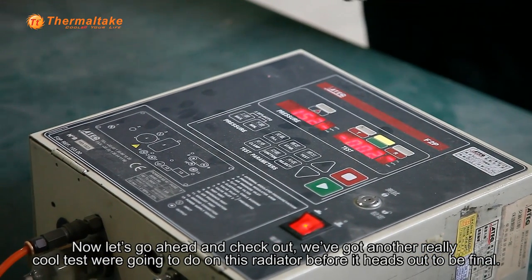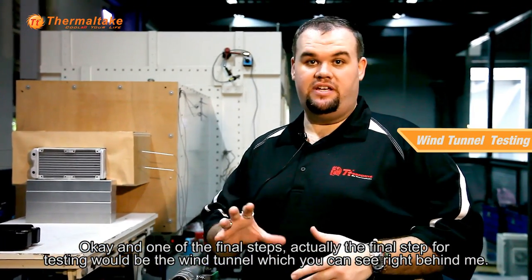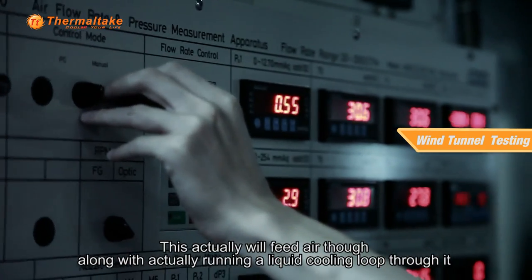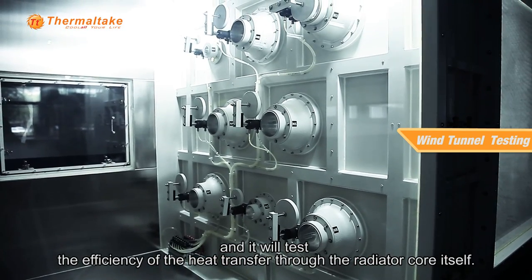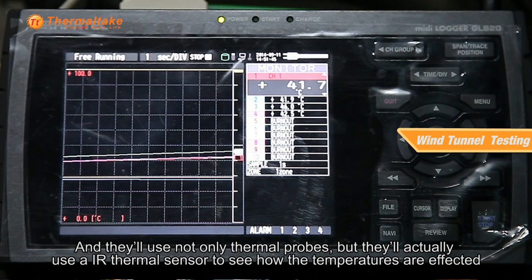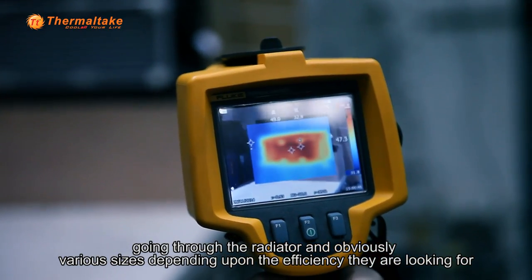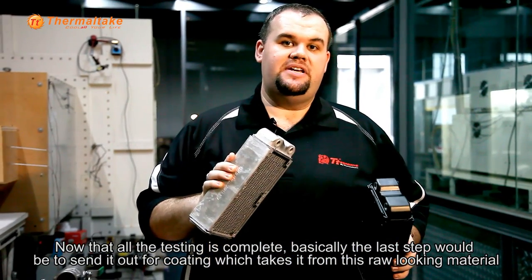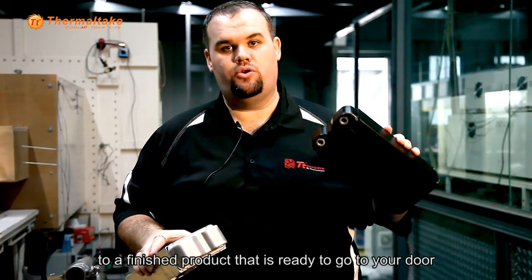We've got another really cool test we're going to do on this radiator before it heads out to be final. The final step for testing would be the wind tunnel, which you can see right behind me. This will feed air through along with running an actual liquid cooling loop through it, and it will test the efficiency of the heat transfer through the radiator core itself. They'll use not only thermal probes, but an IR thermal sensor to see how the temperature is affected going through the radiator in various sizes, depending upon the efficiency they're looking for. Now that all the testing is complete, the last step would be to send it out for coating, which takes it from this raw looking material to a finished product that's ready to go to your door.